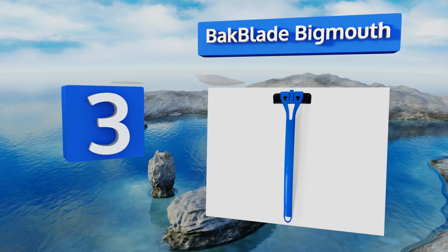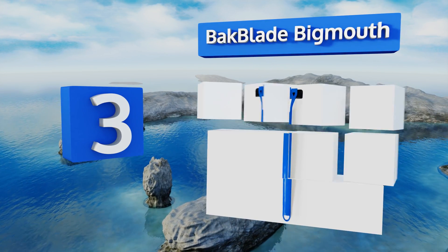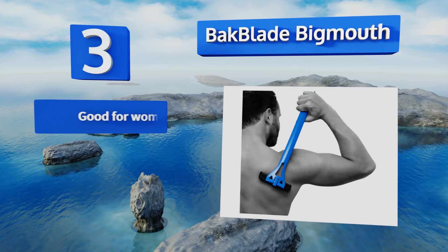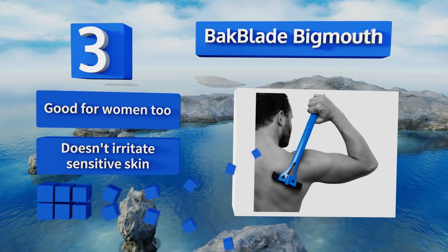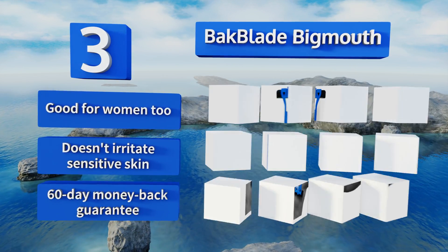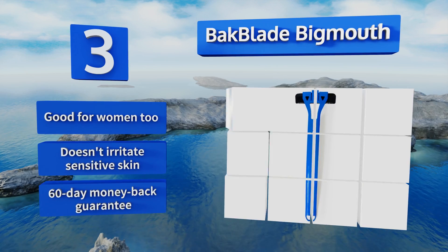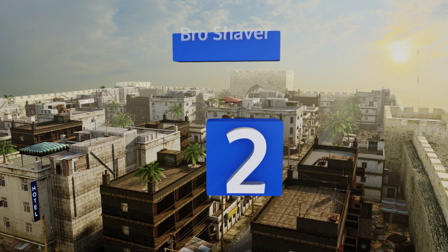Nearing the top of our list at number three, the Bakblade Big Mouth is safe to use wet or dry and claims to prevent cuts and razor burn even without any shaving cream. It's remarkably lightweight so your hand won't get tired during long sessions. It's good for women too and doesn't irritate sensitive skin. It comes with a 60-day money-back guarantee.